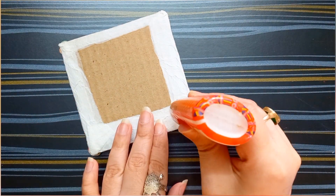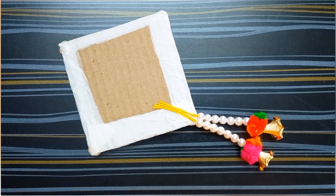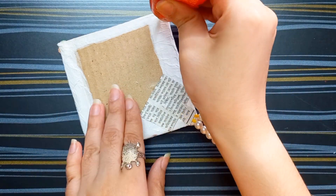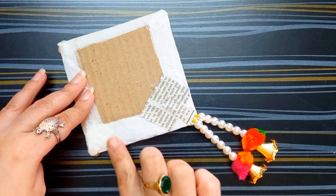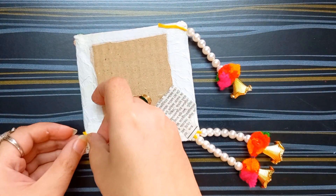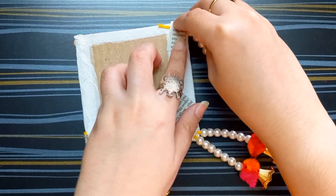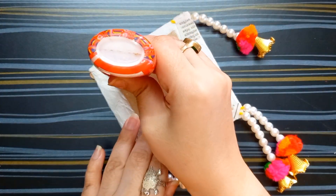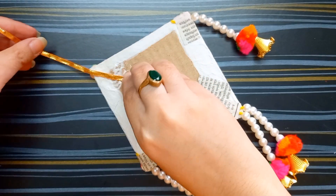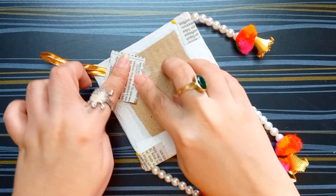You have to flip the cardboard and apply glue here. I'm adding two latkans here and sticking a paper on it for making it secure. Applying glue on both sides of this cardboard. I'm adding more latkans here and attaching papers. Applying glue at the top part of this cardboard. I'm taking a decorative lace for hanging purpose and attaching a paper on it.